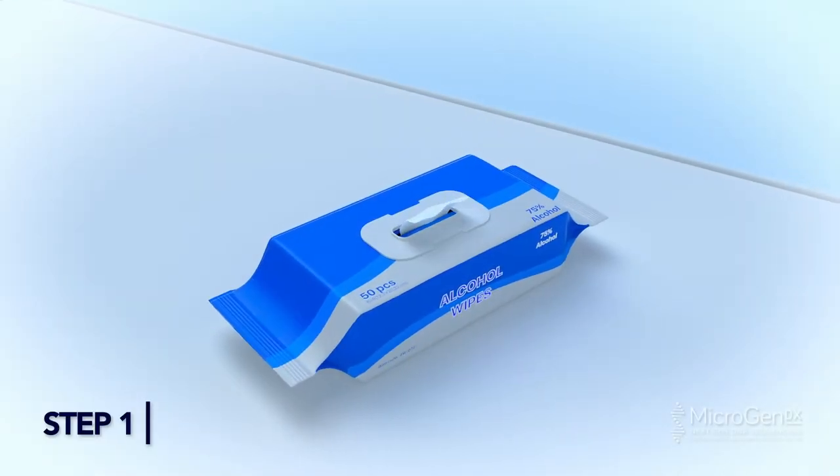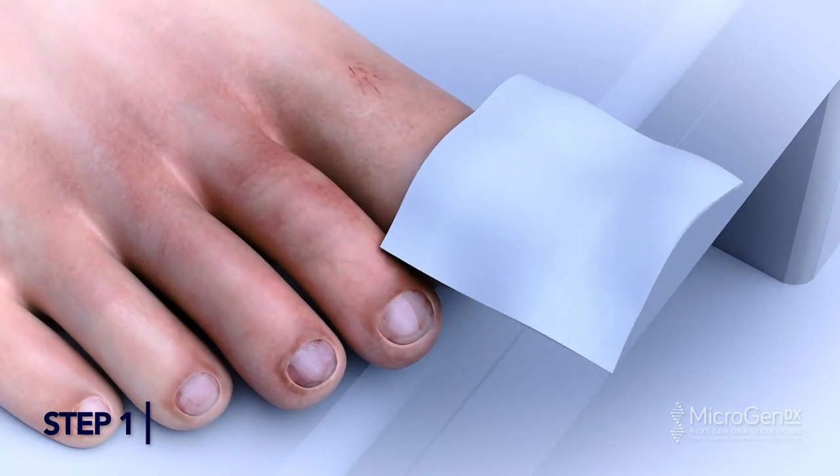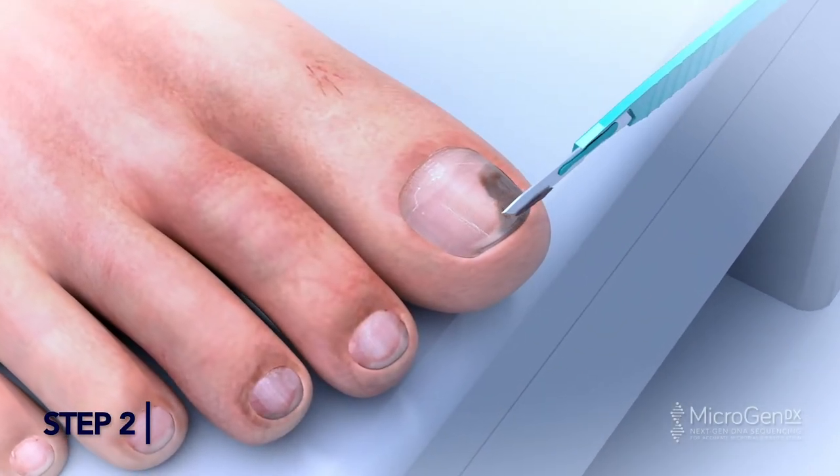Scrape Nail Method. Step 1: Clean nails with alcohol wipes. Step 2: Use a scalpel to scrape the top nail bed to collect shavings.